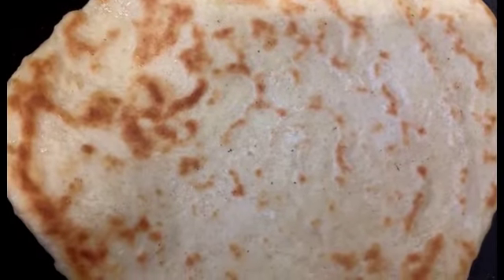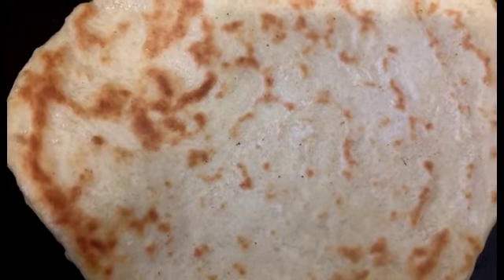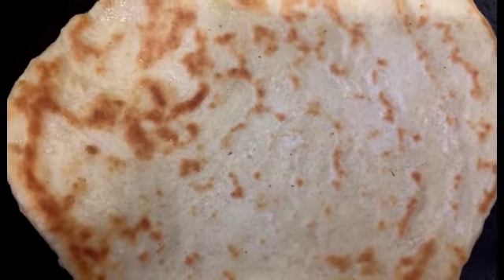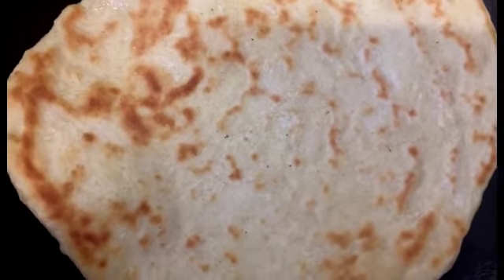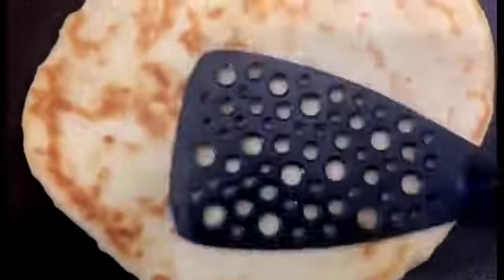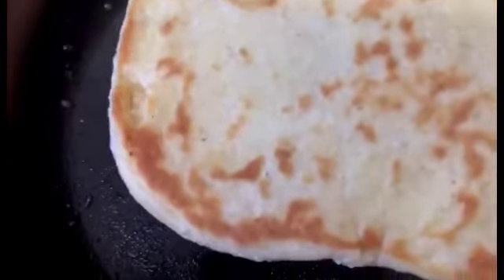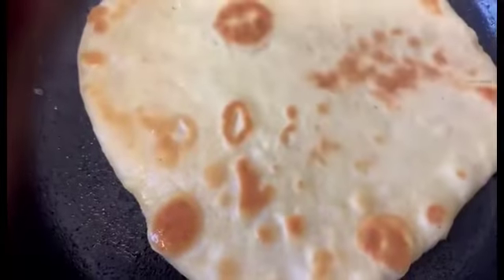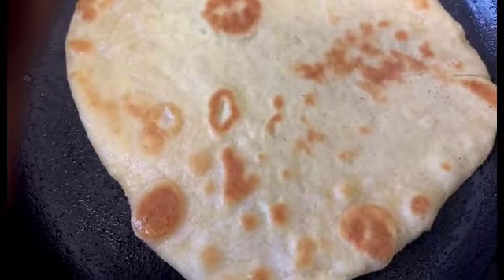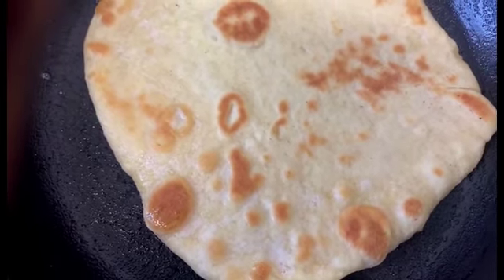Remember, we had oil already smeared on the rolled-up dough, so we don't need a lot of oil in the pan. Just keep pressing it down to make sure it cooks evenly. We're nearly done — I'll turn it one more time to make sure it cooks properly and goes golden brown. I love this!